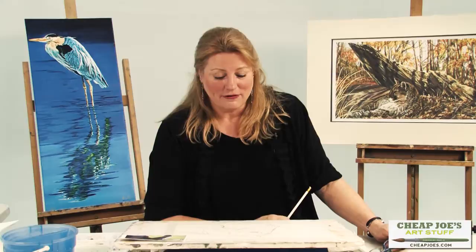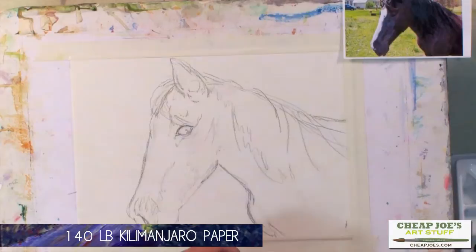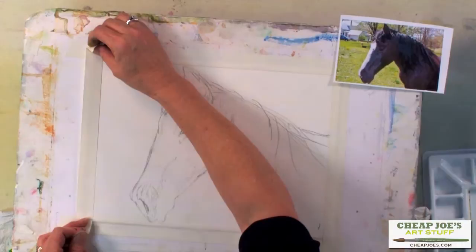My name is Rainey Rogers and today we're going to do a vignette of a horse head, which happens to be my pet Princess, in watercolor. I'd like to tell you how I get this started so you can catch up with me. At this point I have a 140-pound Kilimanjaro paper, about 11 by 14, and I'm taping the edges down so that we can have a nice clean edge when we're finished.